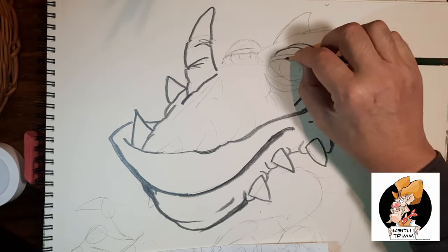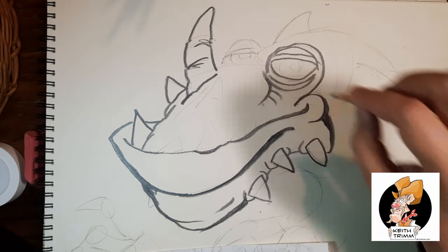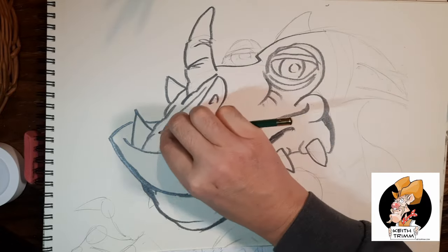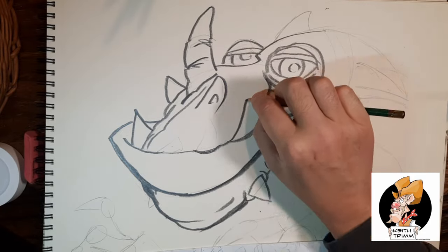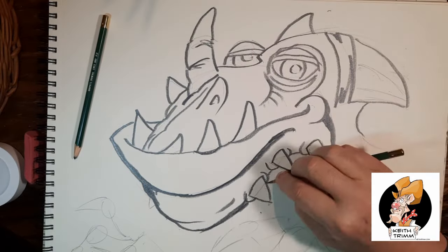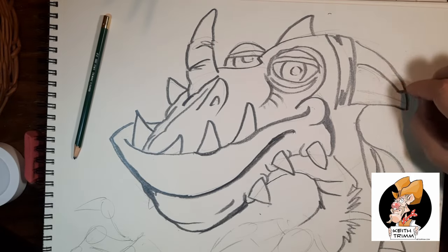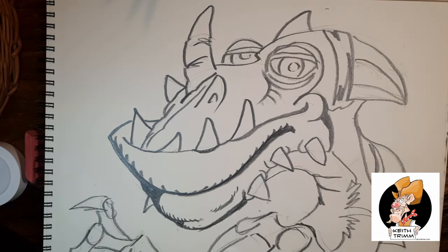For some reason, that movie How to Train Your Dragon popped in my brain. I thought maybe I should do something a little more kid-friendly, so I put it on and watched about half of it. It's a pretty good little movie. I was looking at the designs of the dragons and thought I could do something like that. I took some ideas — I didn't steal any one design, I kind of combined the best of what I liked into one. I just turned the TV off, walked over to my sketch pad, and just doodled up something. And I kind of liked it.